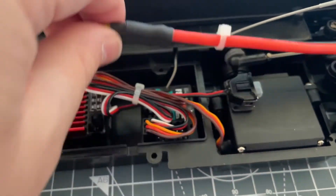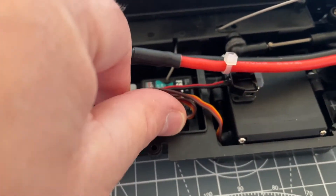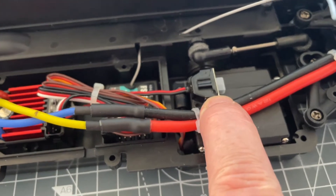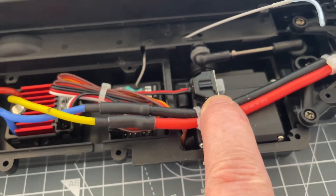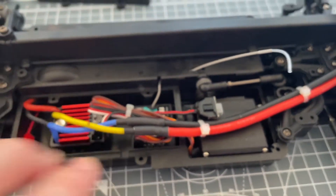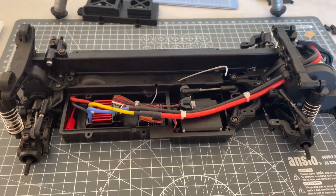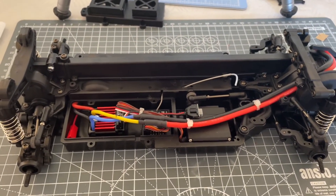Your receiver wires are tidied up so they go inside, and the switch - I managed just about to put it on top of the servo which is the original position. So that's now in and we are now moving on to the next step which is step 30.